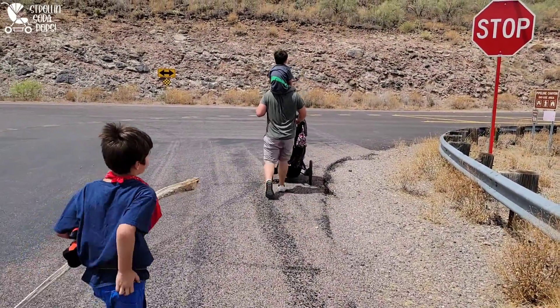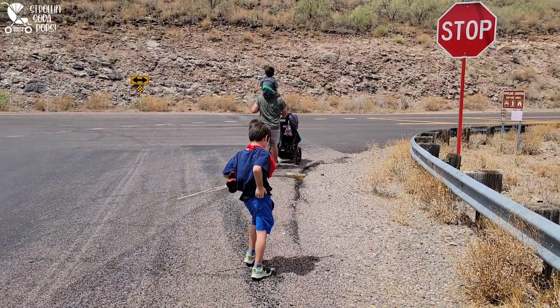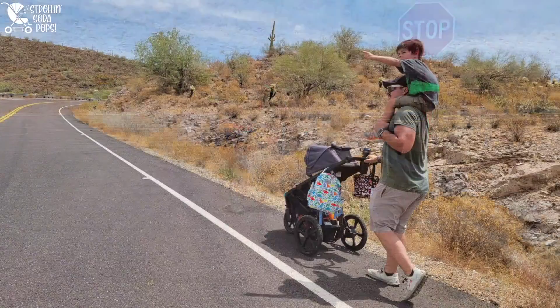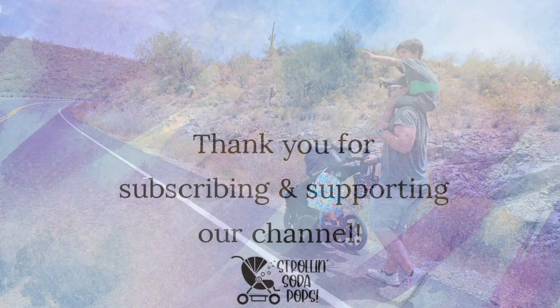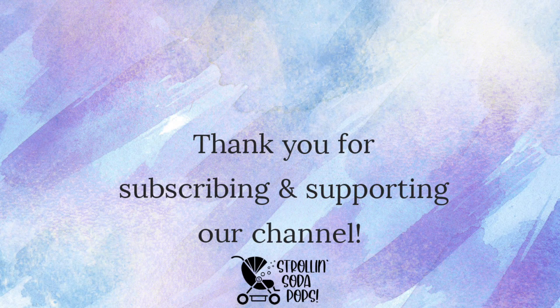We've been taking the Wayfinder out on various adventures and taking notes so we can show you a full review with all the details on the user experience. Thanks again to BOB Gear for allowing us to review your amazing products — we're looking forward to many more adventures. If you have any questions about the Wayfinder, drop them below and we'll get back to you ASAP. Thanks for watching!